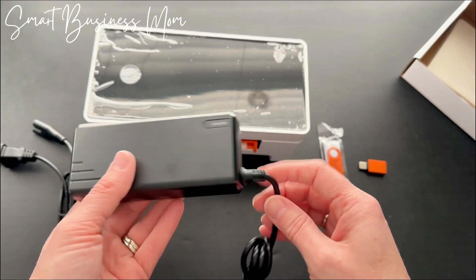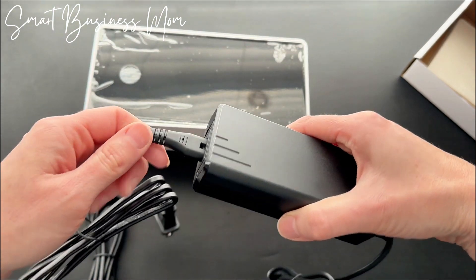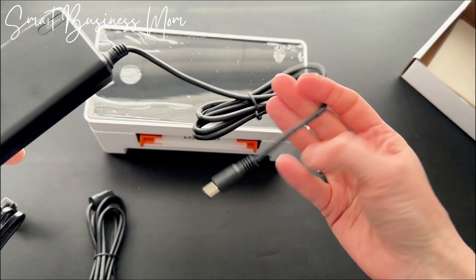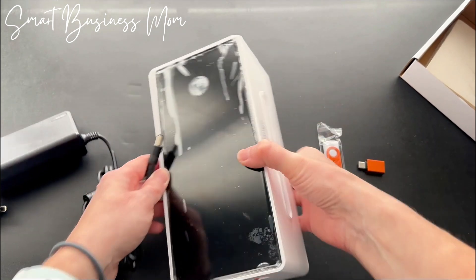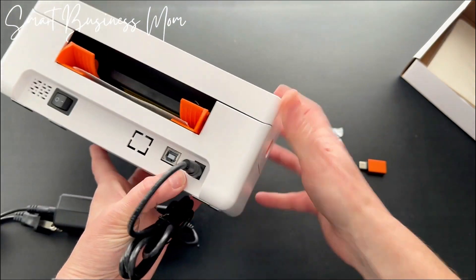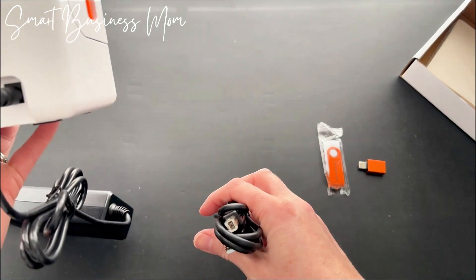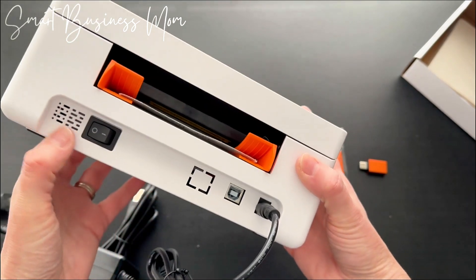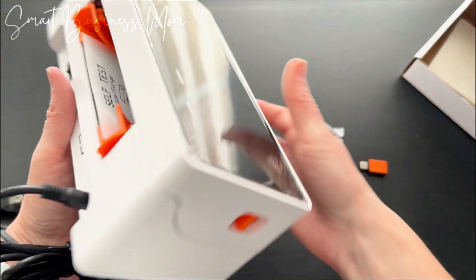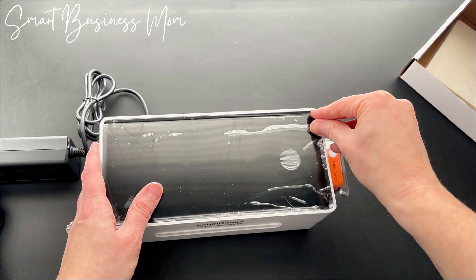The only thing we need to plug in to get started is the power adapter — you plug this into here, and then plug it into the back of the printer right here. Here is where we can have the hard connection, so you can plug this in and then plug it into your computer. There's an obvious on/off button here, and once we plug that in it'll work. Then we'll go ahead and remove this protective film so we can try it out.